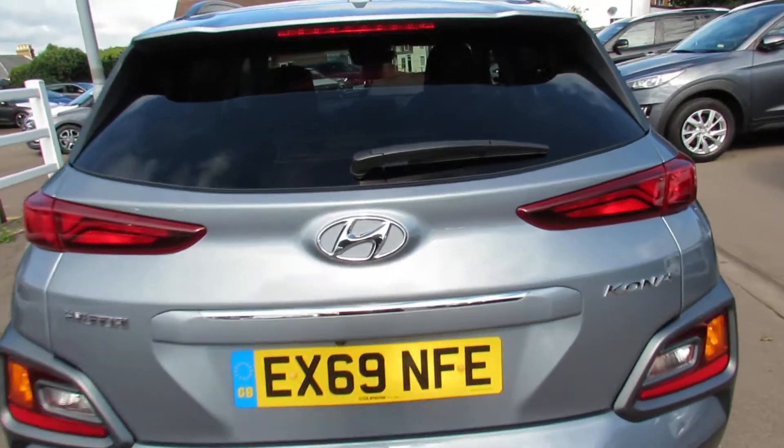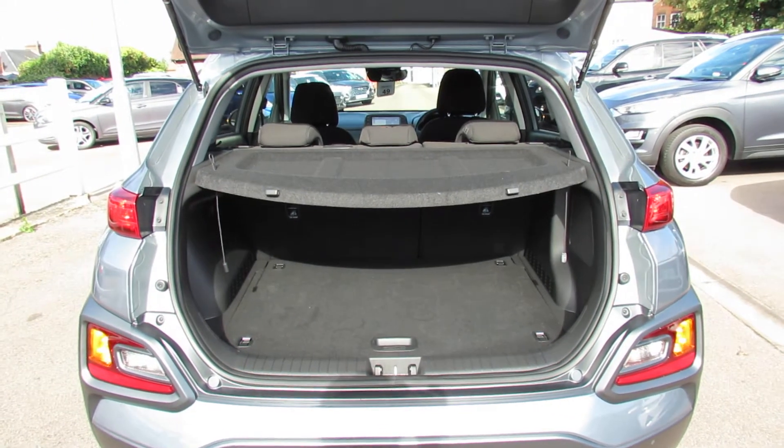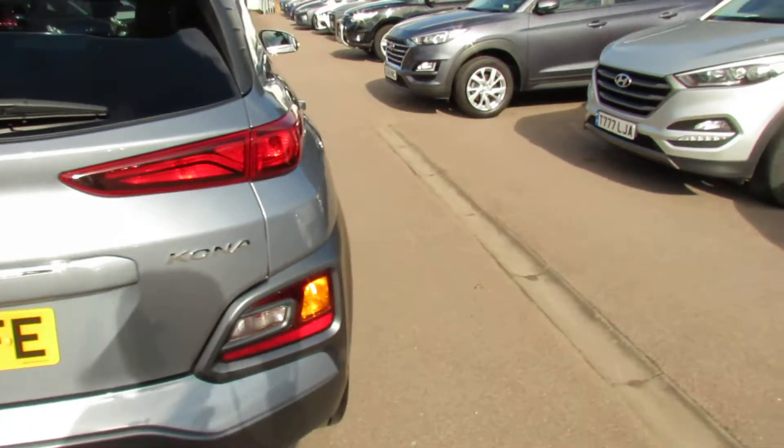Let's just show you the boot. There we go — decent sized boot. You've got a 60-40 split in the back there as well, so that gives you an even bigger boot, and then down below that we've still got a space saver spare wheel — not one of those horrible puncture repair kits.